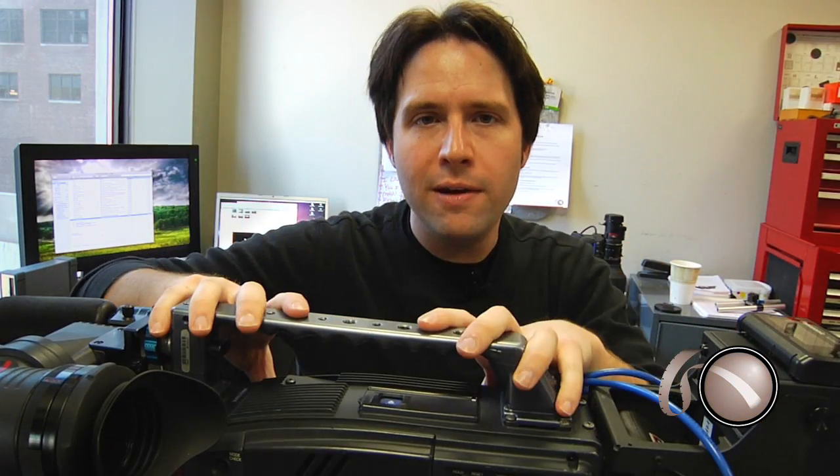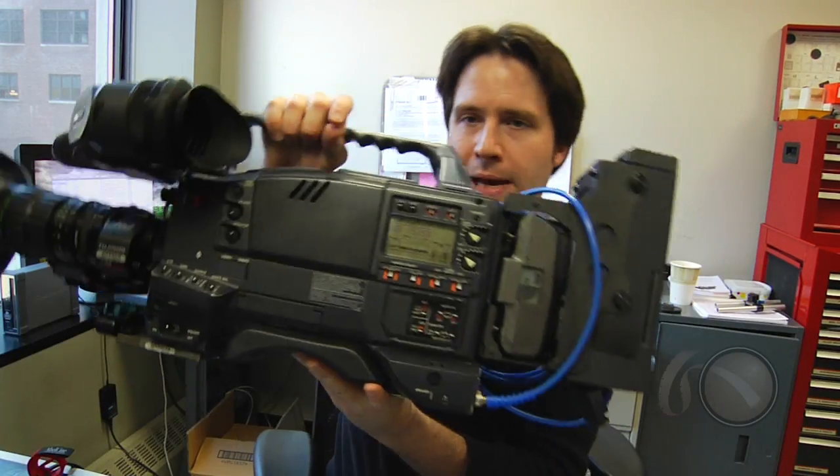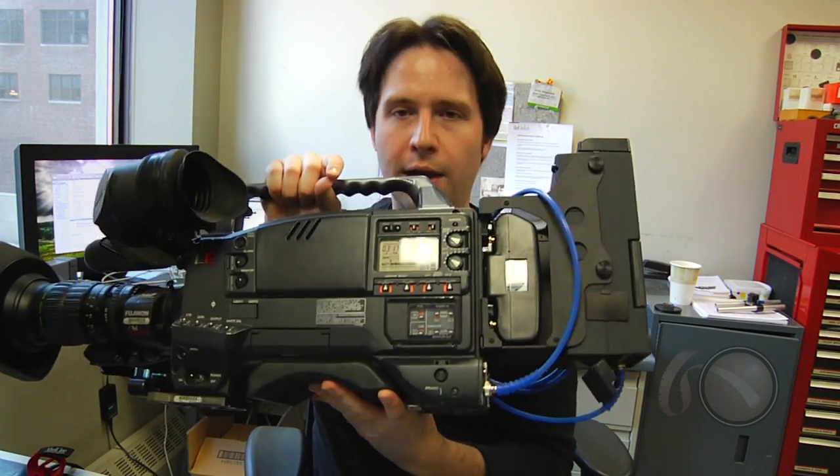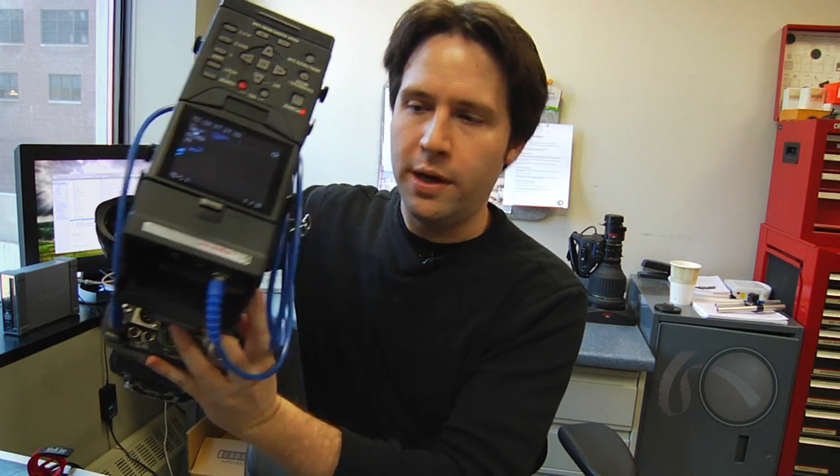Hey everyone, Andy here with the VariCam H and an HPG20, or the P2 portable, attached to the back of it. Now check out this big old guy. It looks a little bulky and weird, but I have the P2 HPG20 attached to the back with this Panasonic bracket here.